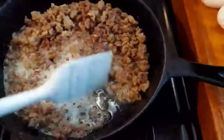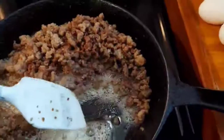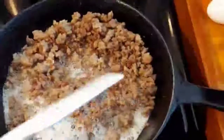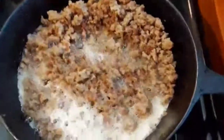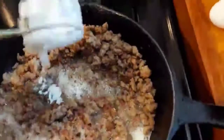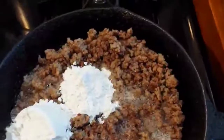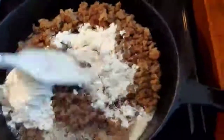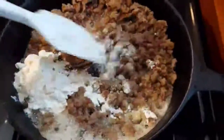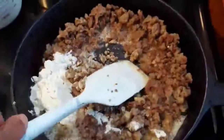We have a lot of liquid for our gravy, and down at the bottom — I just want to show you — there are bits and pieces at the bottom, and that's going to help us with our delicious gravy. Now I'm going to add one-third cup of flour, mix this in, and I want this to cook so that flour taste goes out, and then I'll be back.